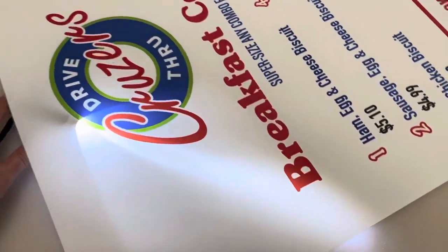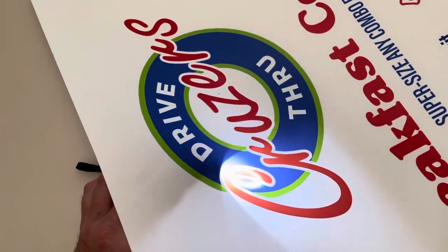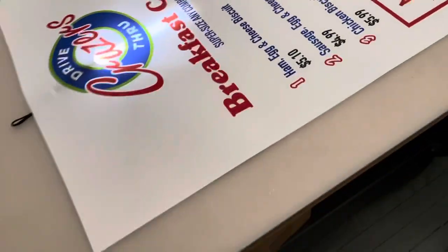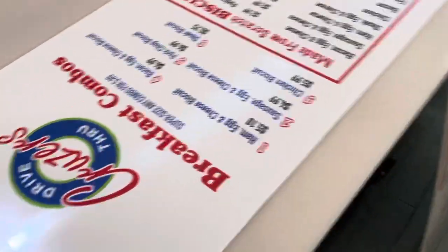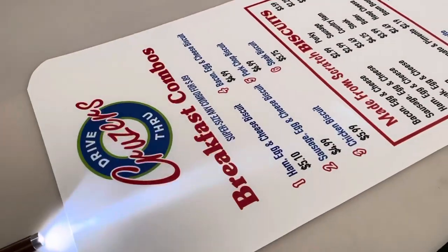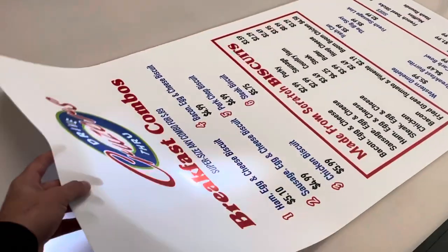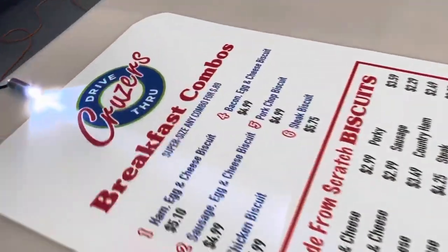It just has a great translucency to it — the colors really shine through on the print with the backlight. So this is for signs that are a lightbox, which is what the Cruiser's signs are. If you have a lightbox sign, or if you're interested in getting one and you want to display graphics in a very bright manner, lit up really nice, we have the backlit film to do that.